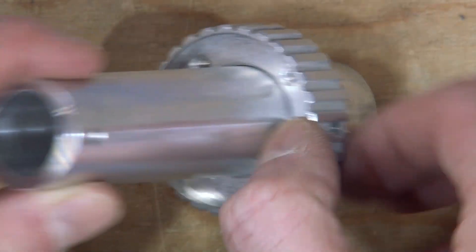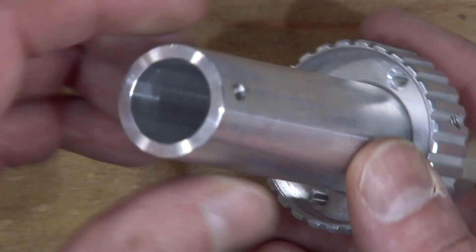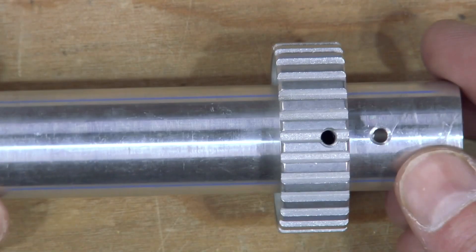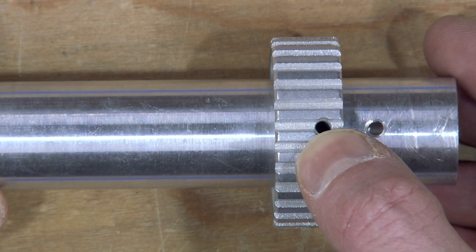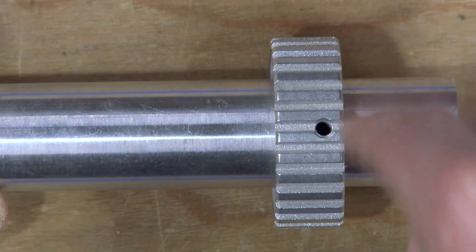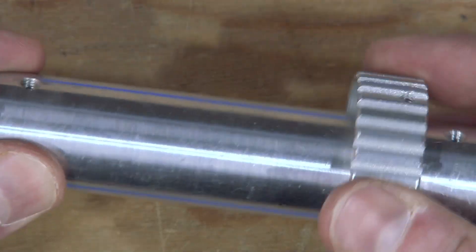You should have the recessed side and the flat side. The flat side points towards the short end, the recessed side points towards the long end. Everything should line up. You should have one of the set screws going all the way through and engaging down into this as well. So this is bonded together.